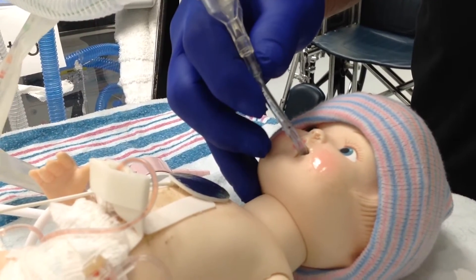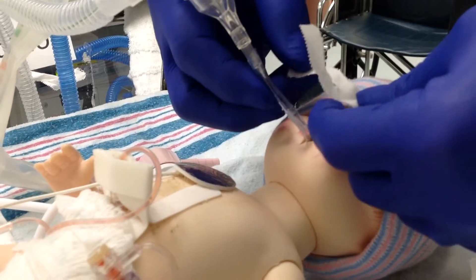You then can take your hand and wave it at the baby's face just to dry the mastosol before the tape goes on.